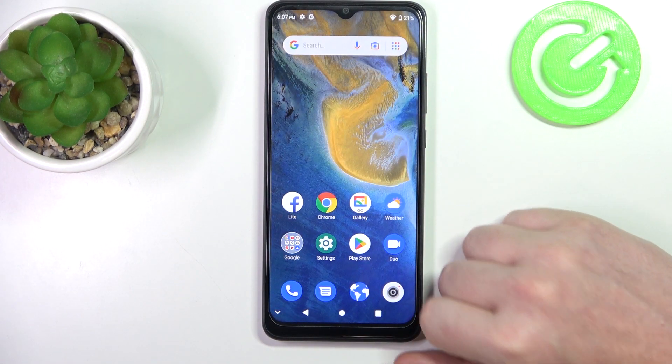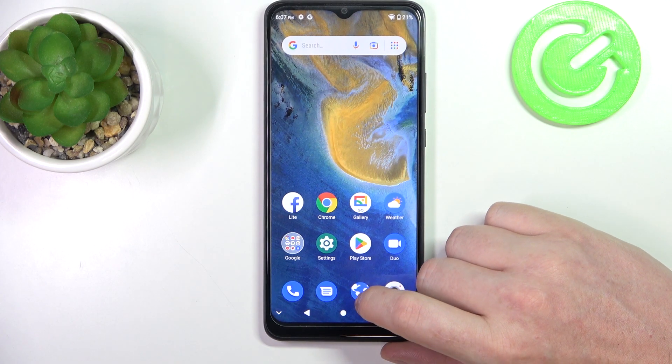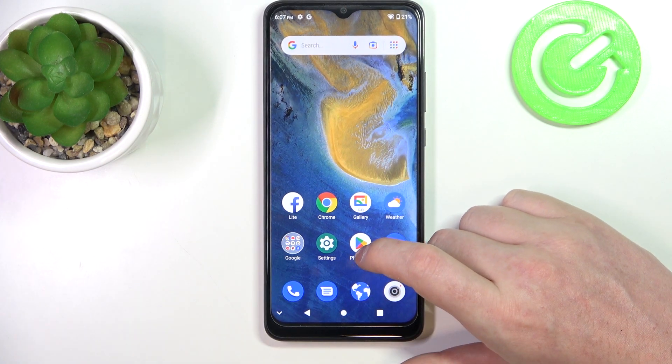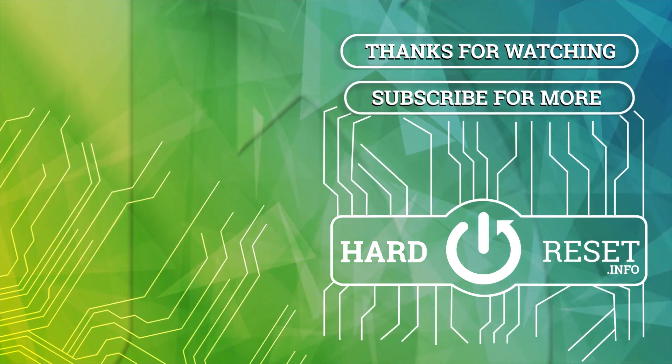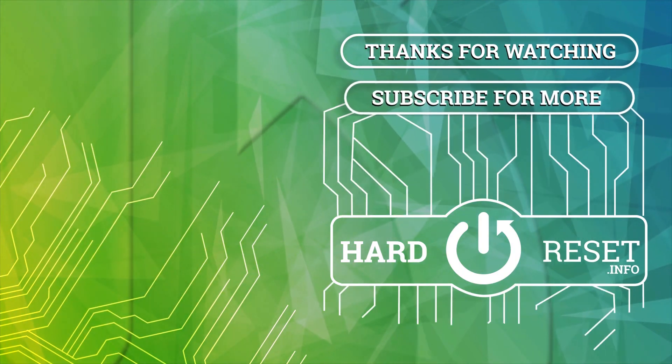And that's it for this video. Hope you liked it. Please consider subscribing to our channel. Leave a like and a comment below. Bye.